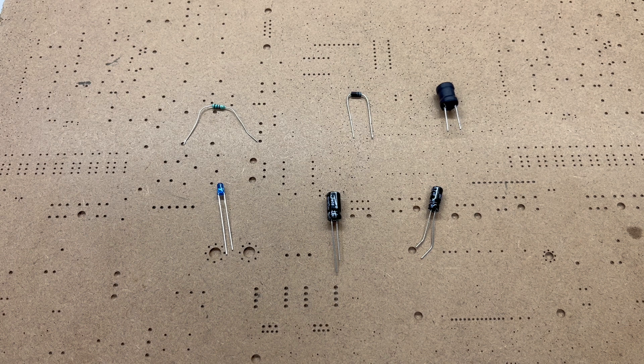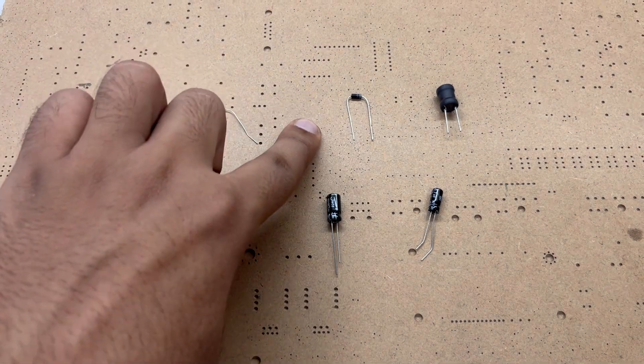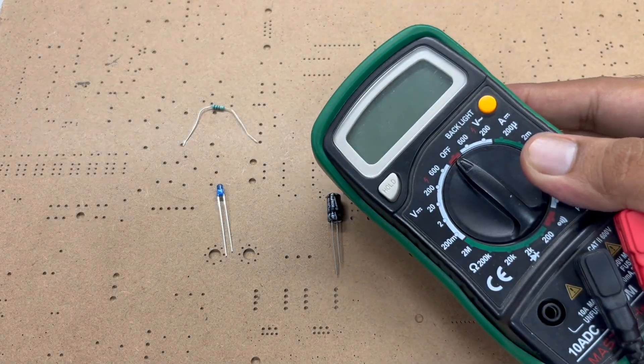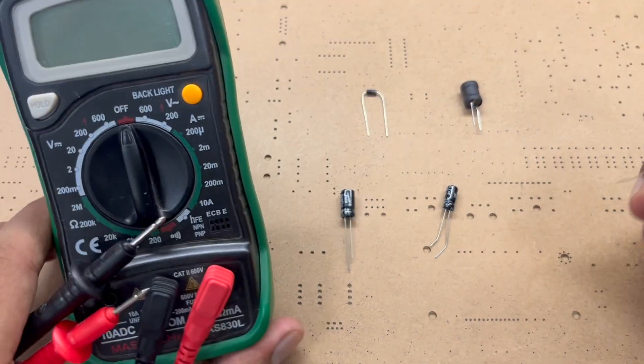While making any electronic projects we come across a lot of components like resistors, diodes, inductors, capacitors, LEDs, and many more. But in order to check what kind of component it is and what is the exact value of the component, we may need a basic multimeter.